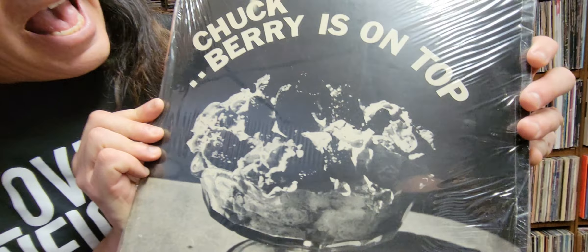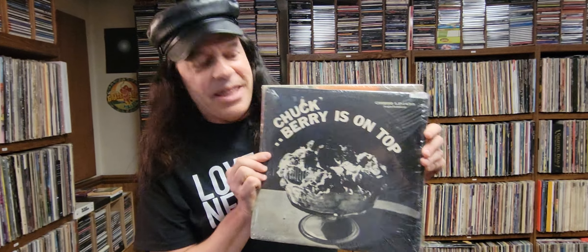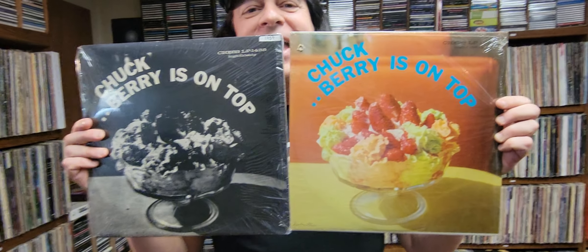How ugly is that? Those berries look more like dingleberries, if you ask me. They're black and ugly. Now I'm going to hold the two covers up. You can see here's the original with nice bright full color strawberries, and here's the ugly black and white.